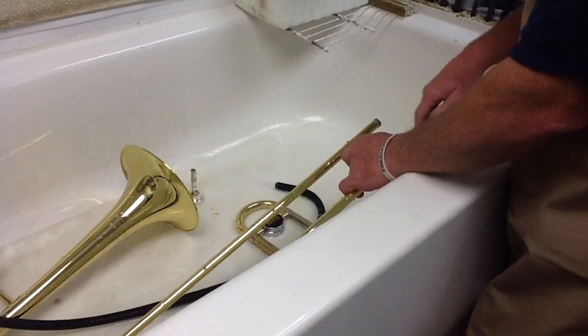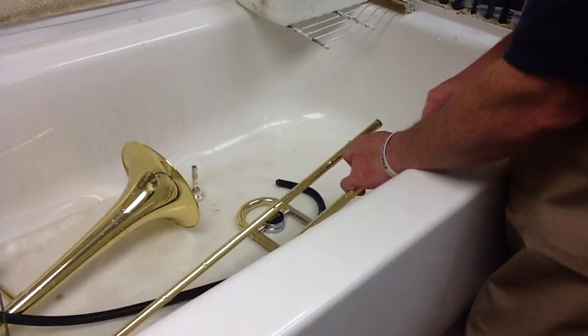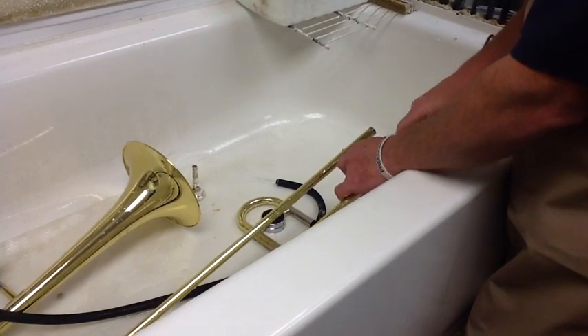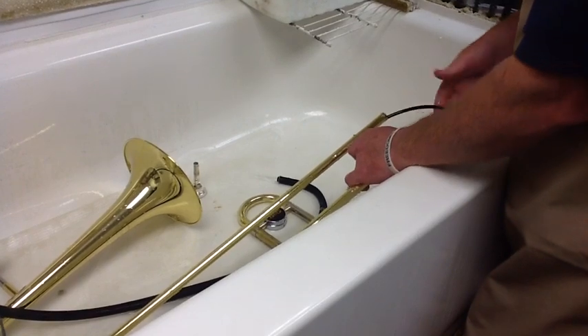Sometimes when you work on this, the snake will stop or start to get hard to push. Stop — don't force it. If you force it, it may break, and you'll have to come in and see us. Neither of us are going to be happy.